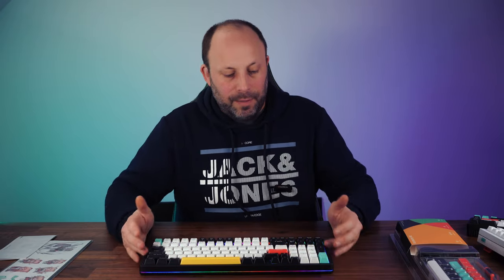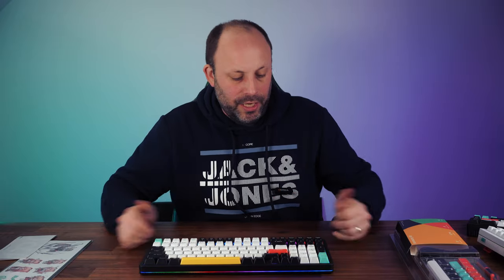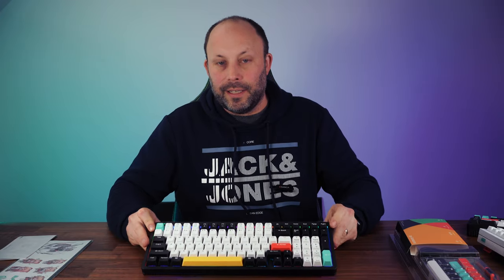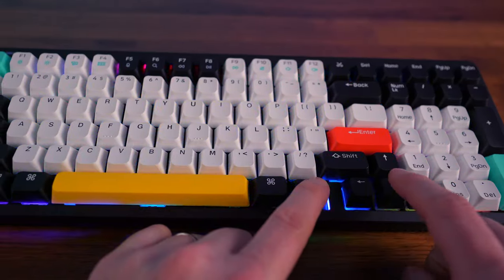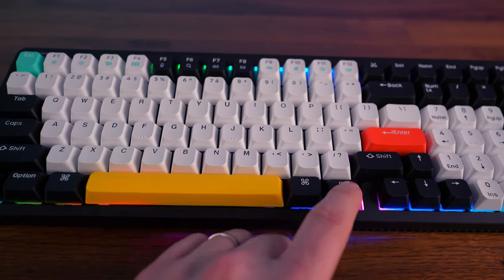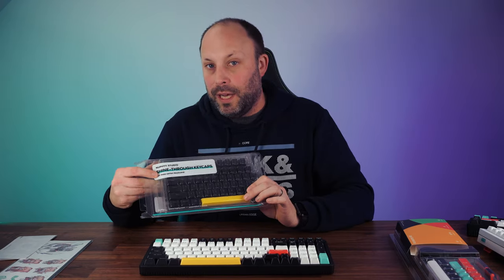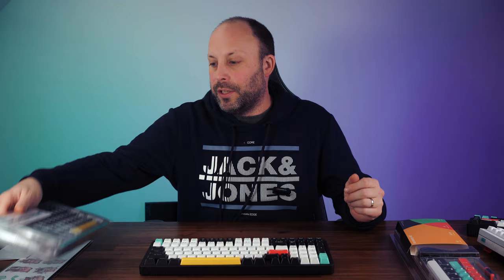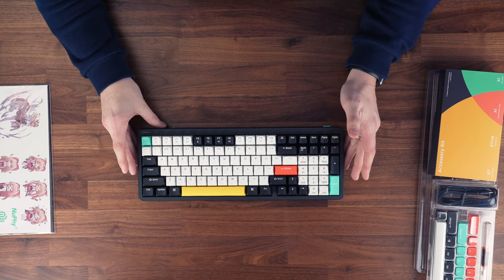This is a backlit keyboard — not only backlit underneath the letters and keycaps themselves, but it has the halo bar running all around the inner and outer edge of the keyboard, which looks absolutely fantastic. The keycaps supplied are double-shot PBT and not shine-through, so you get a lot of light around the keycaps. You can also buy shine-through keycaps or aftermarket keycaps if you prefer.